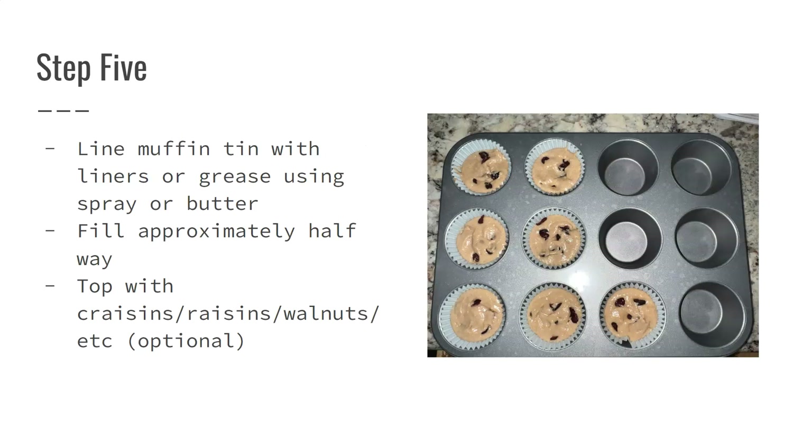For step five, line your muffin tin with liners or grease it using spray or butter. Then fill your muffin tins approximately halfway.